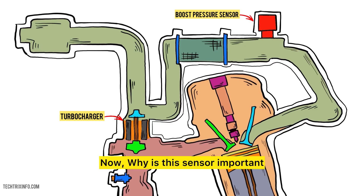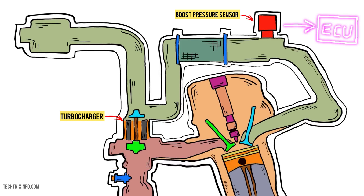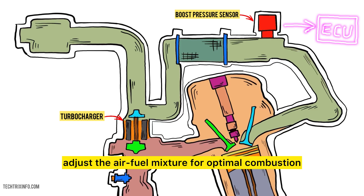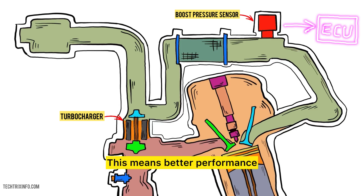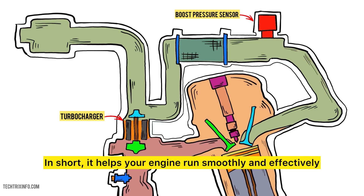Now why is this sensor important? The boost pressure sensor plays a crucial role in ensuring your engine runs efficiently. It helps the engine control unit, or ECU, adjust the air-fuel mixture for optimal combustion. This means better performance, improved fuel economy, and reduced emissions. In short, it helps your engine run smoothly and effectively.